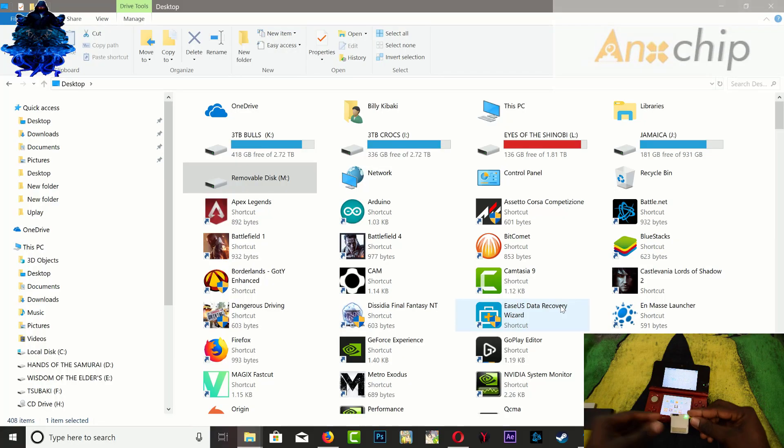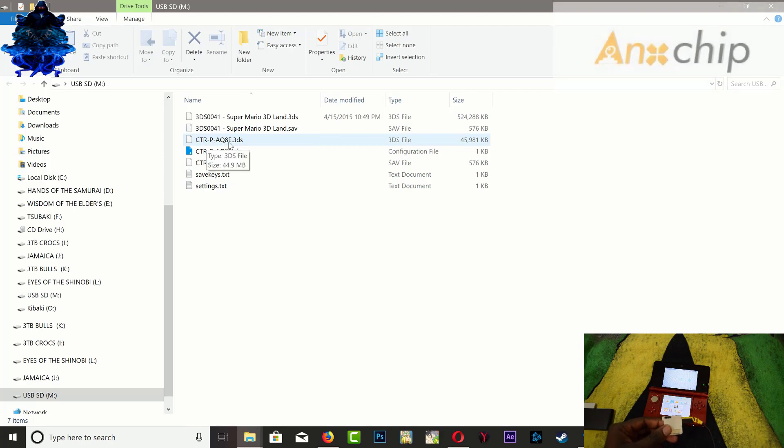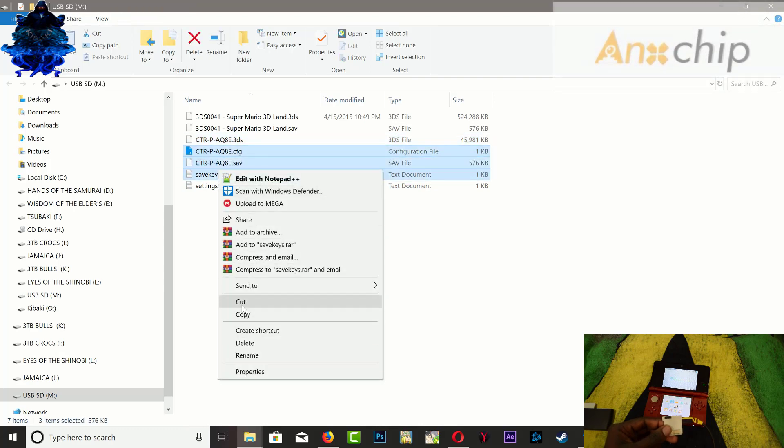Let's take our sky 3DS plus out — it will automatically boot on the PC. As you can see, we now have a .3ds file, we also have the config file, the save file, and the save key text. Do not show the save key text to anyone — this contains the key from your original game. Go ahead and back up all of these files.